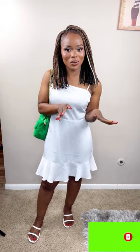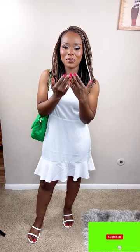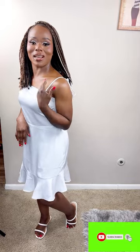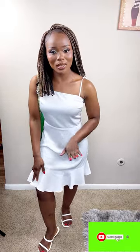Hey ladies and gentlemen, I'm back for the final look. This look is very simple — it gives me a picnic-after-church vibe, going to the park with your boo or girlfriend, eating, relaxing, and enjoying yourselves. It's just simple and cute and I feel very free in it. I love the dress. It reminds me of a little kids' dress — it has ropes to tie instead of a zipper. It comes all the way to my knee, so it's safe.